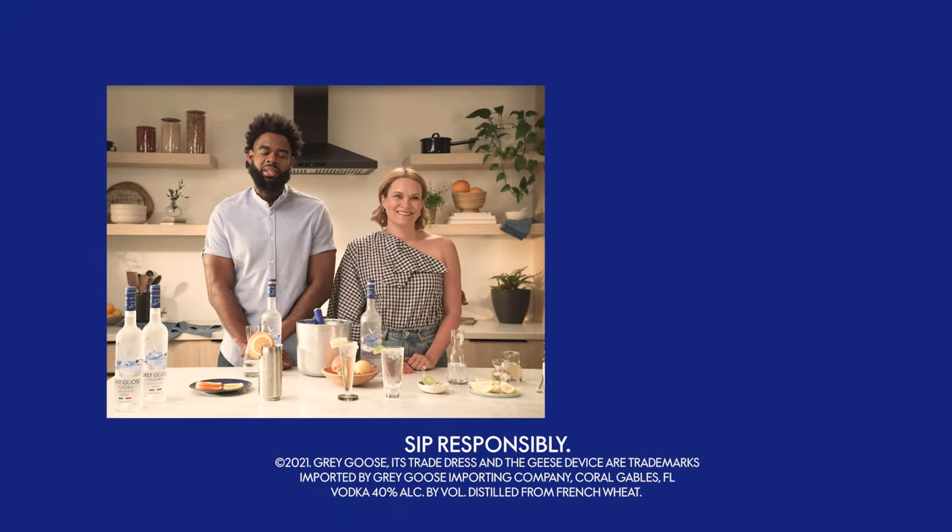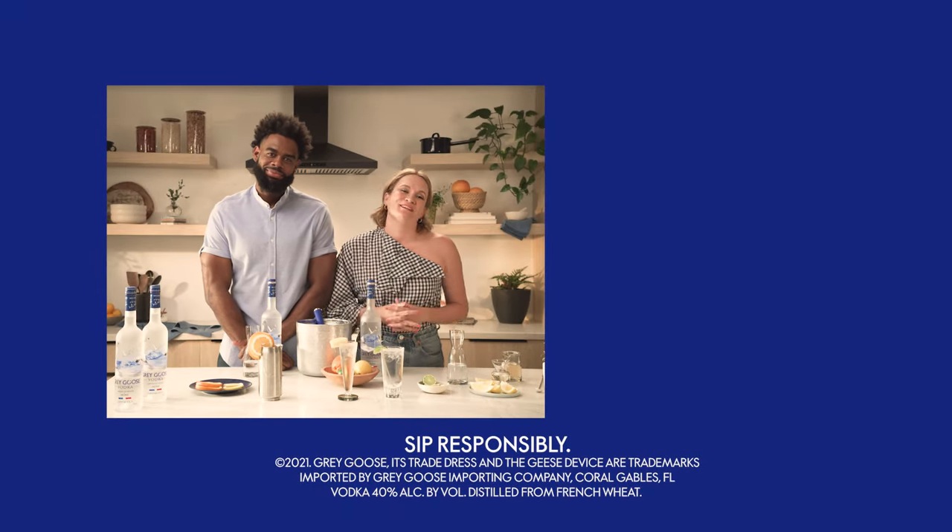Tell us your favorite thing about summer in the comments, and click below for more great drink recipes.